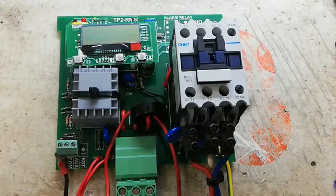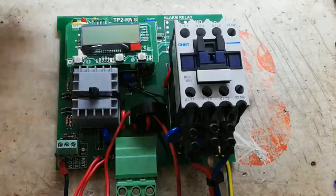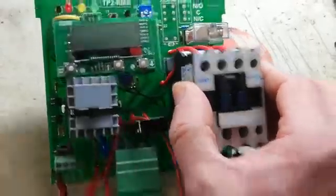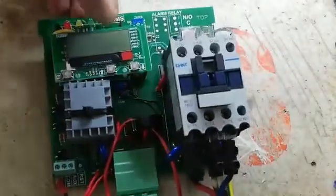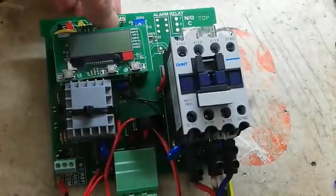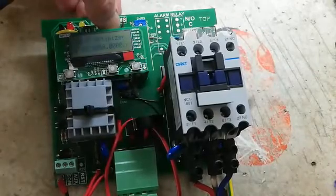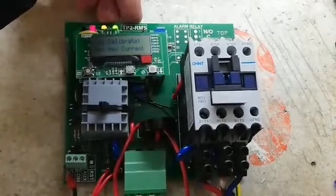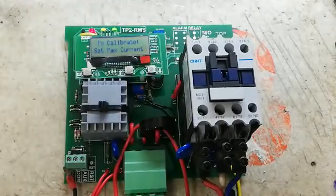Let me show you how the calibration is done. First, like normal, keep the calibration button pressed in — that is the jumper. Press the calibration button in and switch on with the jumper on the two pins. The three lights will come on to show you that it is uncalibrated.